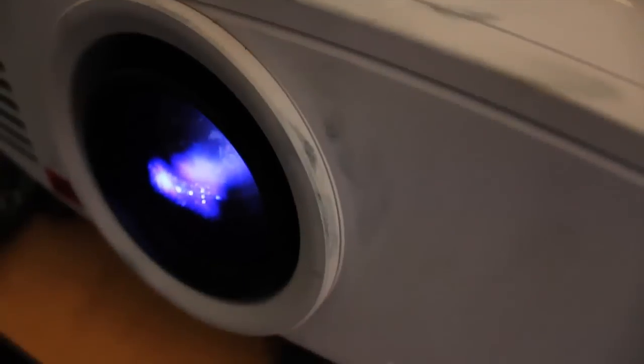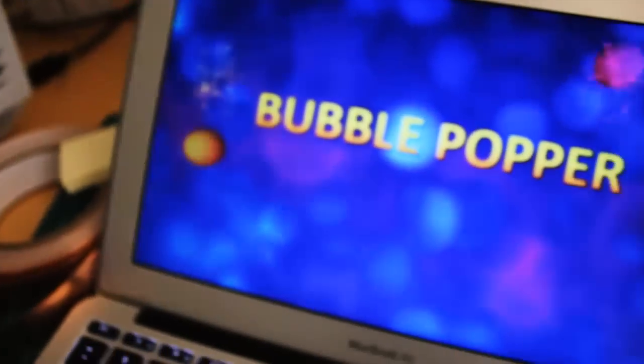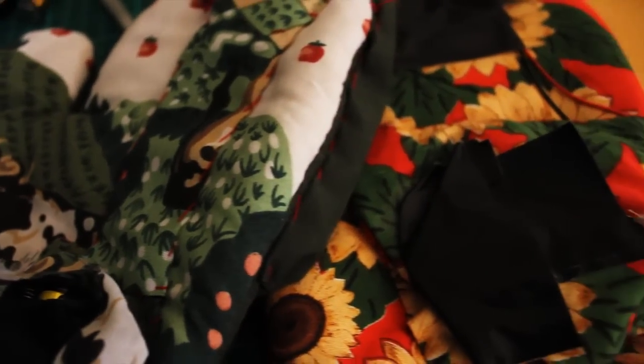Bubble Popper is comprised of a Wiimote, a projector, a laptop, the augmented gloves, and a surface to project the game onto.